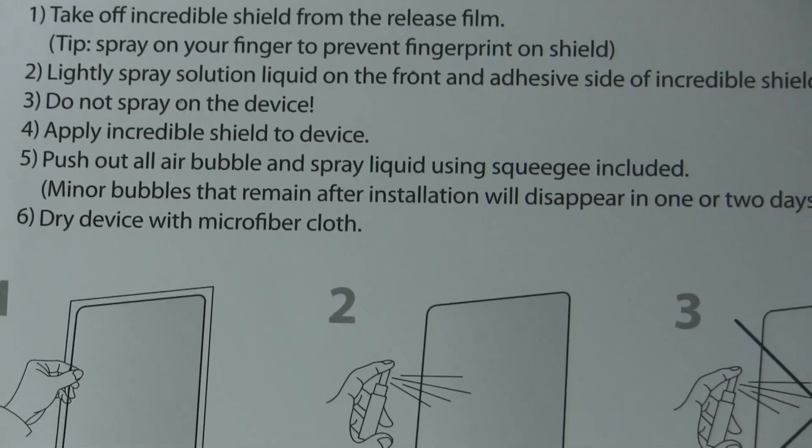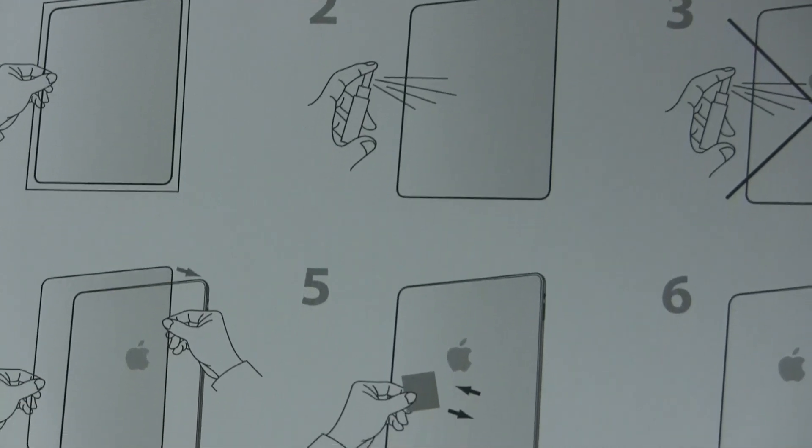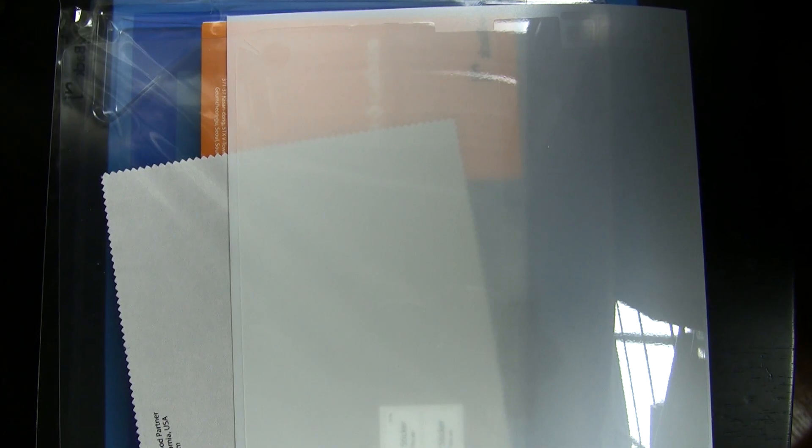The installation process is something I struggle with very much as a novice, but the instructions are dead on — just follow them to a tee and you will be fine. I had the installation done within 15 minutes with no issues whatsoever.